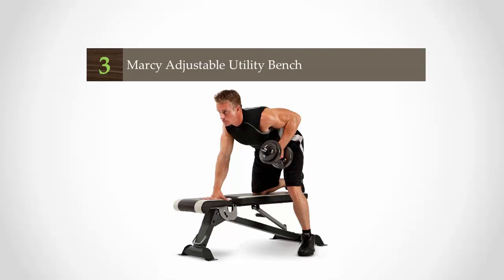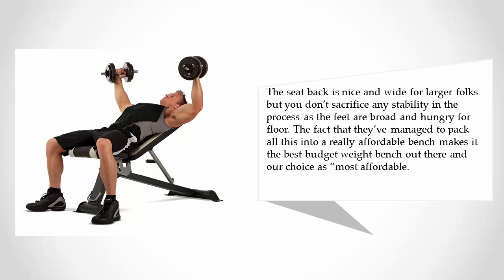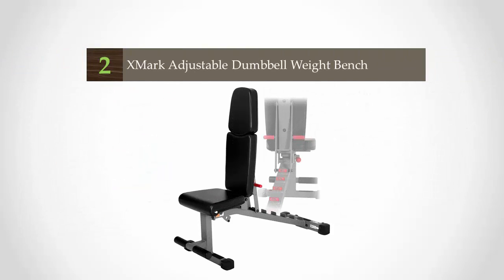Halfway through our list at number three, the Marcy adjustable utility bench will take any workout novice where they want to go and also makes a nice addition to the garage gym of any dedicated lifting vet. It's easy to set up, comfortable, well built, and fully FID adjustable. The seat back is wide for larger folks without sacrificing stability, as the feet are broad and grip the floor. The fact that they've managed to pack all this into a really affordable bench makes it the best budget weight bench out there.